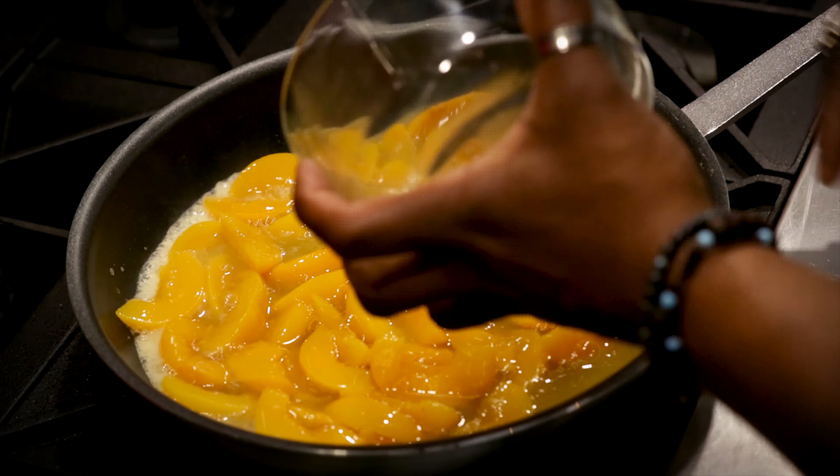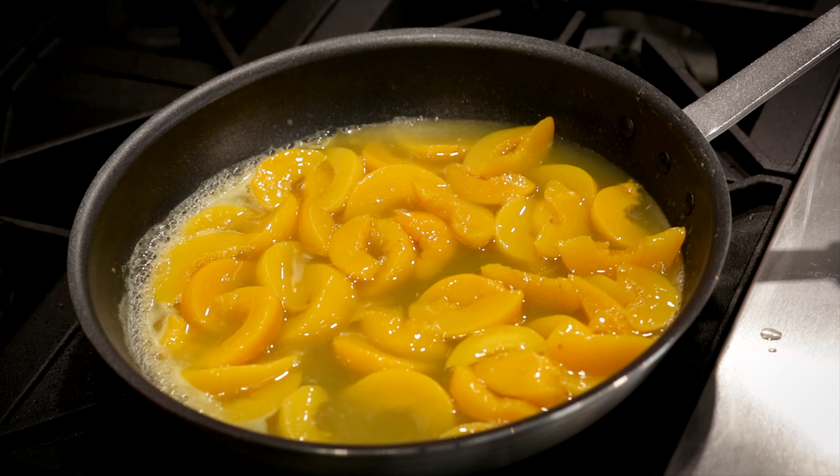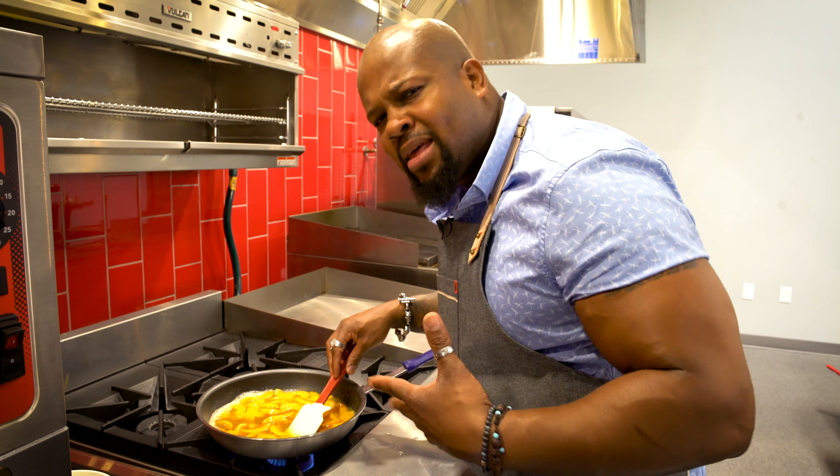We're going to put our peaches in a saute pan with the syrup, medium-high to high heat. One cup of sugar, a teaspoon of cinnamon. Let that reduce for about five minutes.